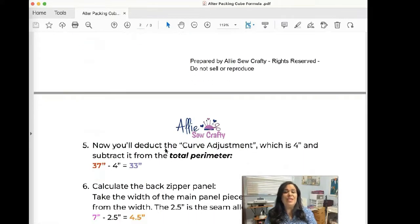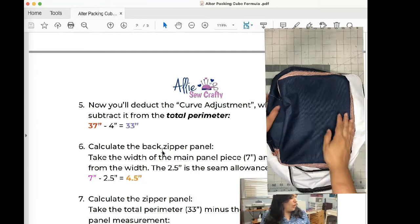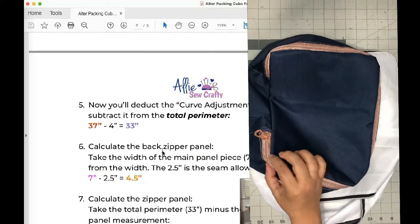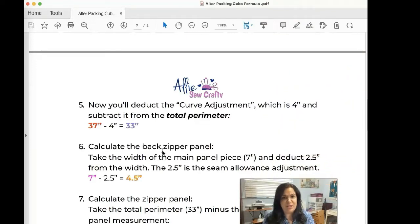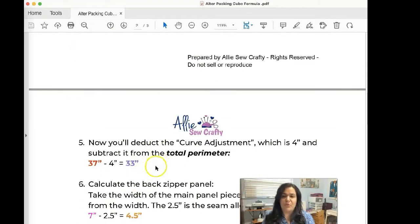Now we need to deduct the curve adjustment. Remember, this is a curved-edge packing cube — as you can see, there are curves along the edges rather than sharp corners. We have four corners on our rectangle, so we subtract four inches from the total perimeter. So 37 minus 4 equals 33. The total adjusted perimeter is 33 inches.